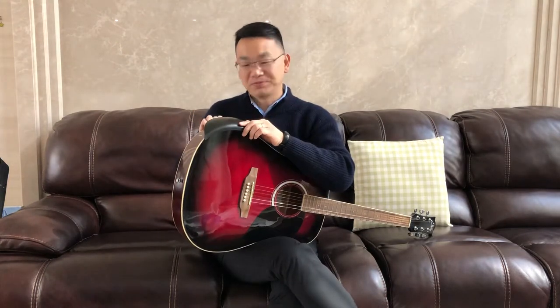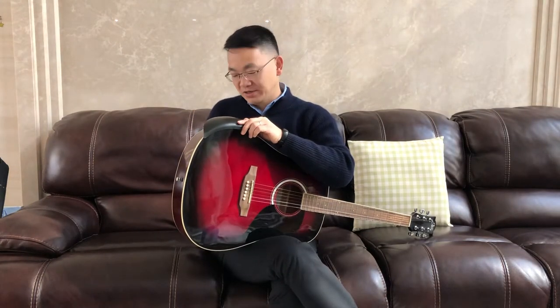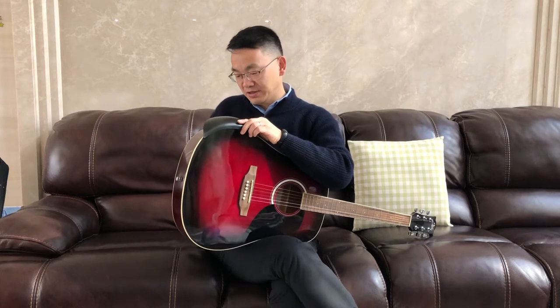Hello, today let me introduce a new guitar gear. This is a guitar armrest. A lot of guitar players, especially beginners, feel very uncomfortable when they put their arm on the acoustic guitar.